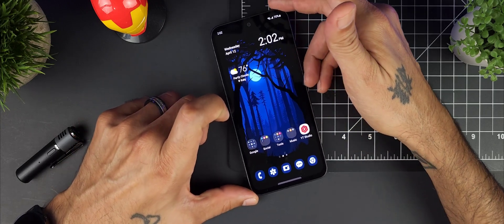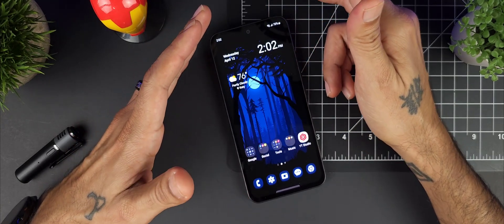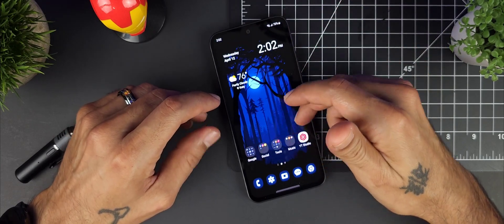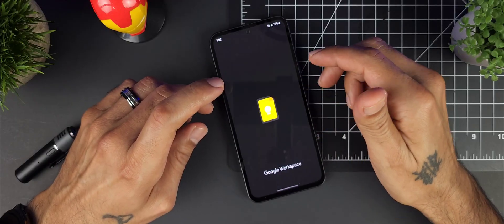Before we get started, go ahead and subscribe and click that bell icon so you don't miss out on future videos just like the one you're about to watch today. I do have a little cheat sheet here for the first things you're going to want to do.